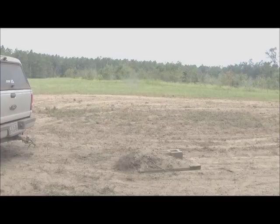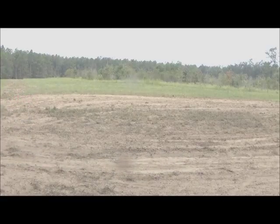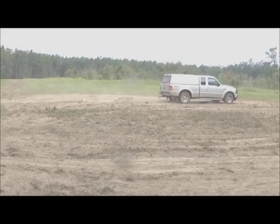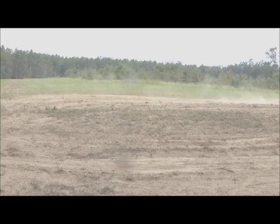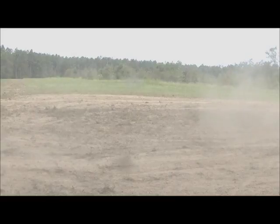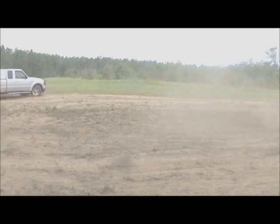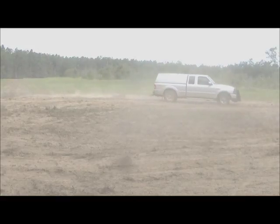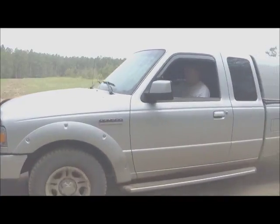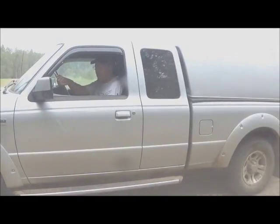I'm going to take a turn around the field so you can see this drag in action. Nothing very spectacular, but it gets the job done.